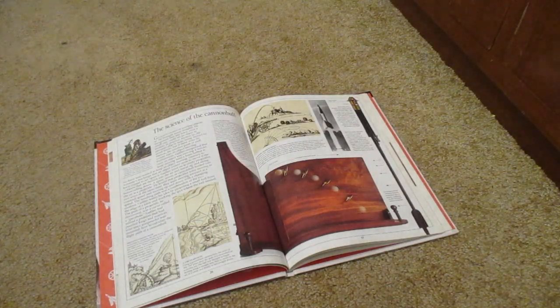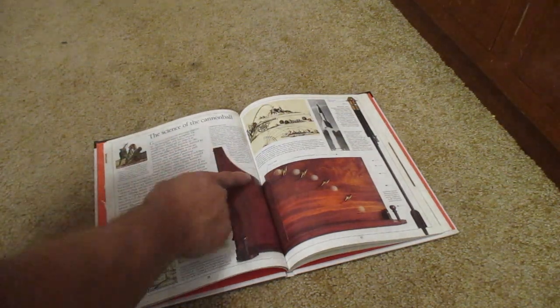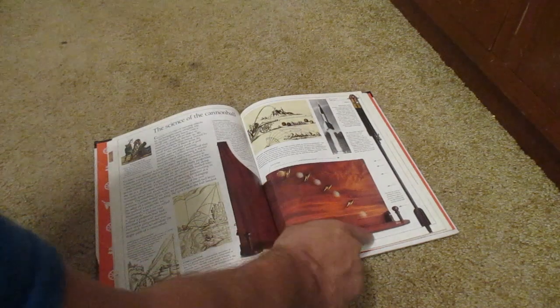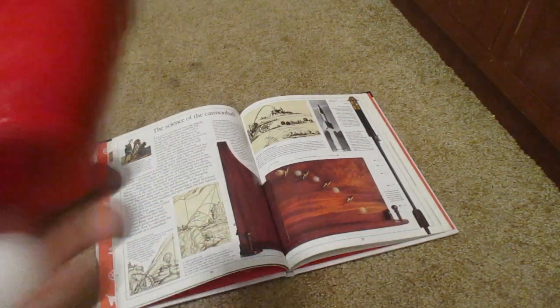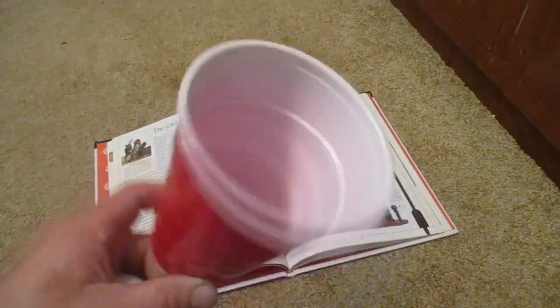Right, so I come to this page on the science of the cannonball in one of my books, and I look at this thing and see this. You've got this curved piece and a ping pong ball going through these rings and down there. So I grab this and start thinking, you know what, I need to make something like that to hang on my wall.